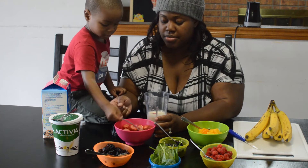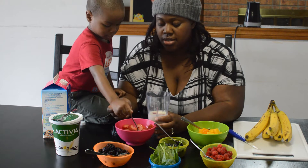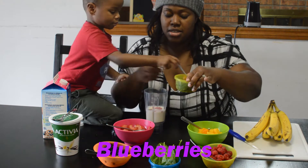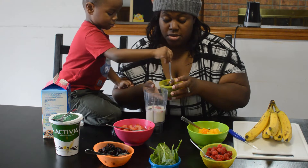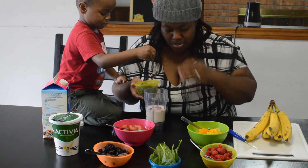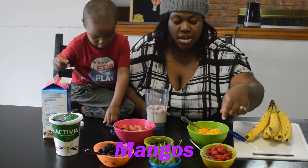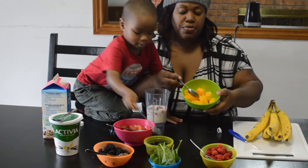Josh is picking strawberries. What else do you want? Blueberries? Let's put the blueberries in — careful, there goes a runaway blueberry! Do you want some mango? Let's get some mango. This is frozen mango.